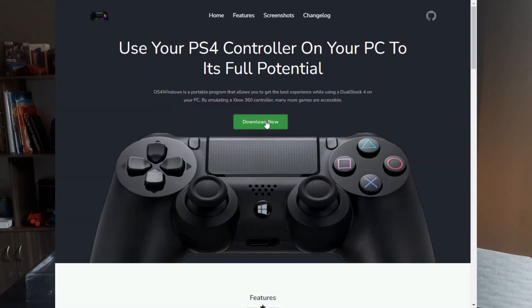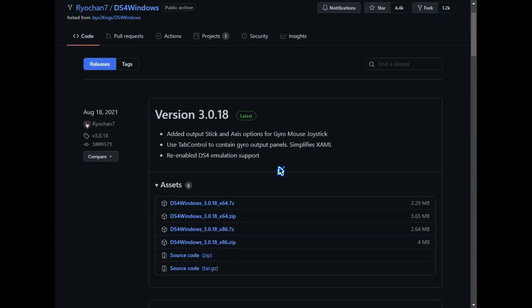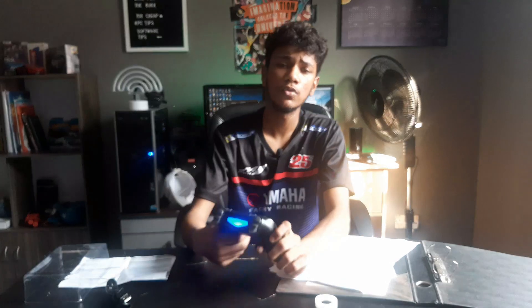The process is quite easy. Let's go to the link in the description and download the latest version of DS4. Then open the app, go through the setup process, and don't forget to connect your controller via Bluetooth or with the little micro USB on it.